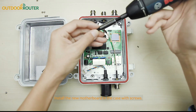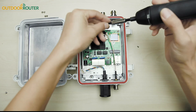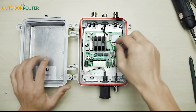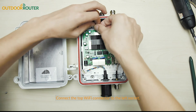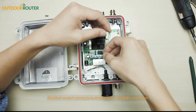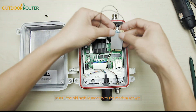Install the new motherboard in the case with screws. Connect the top Wi-Fi connector to the left socket — make sure you do not bend the sockets. The other socket connects to the bottom side Wi-Fi connector, and install the new motherboard to the motherboard socket.